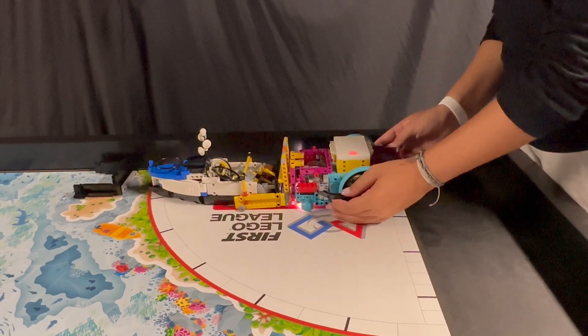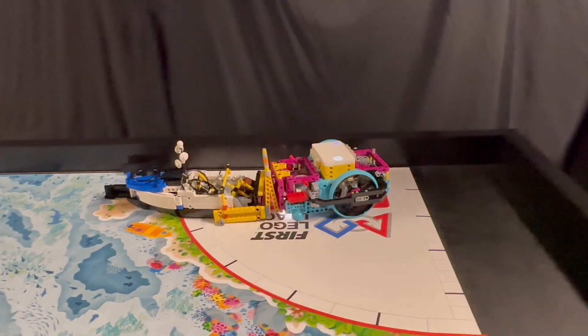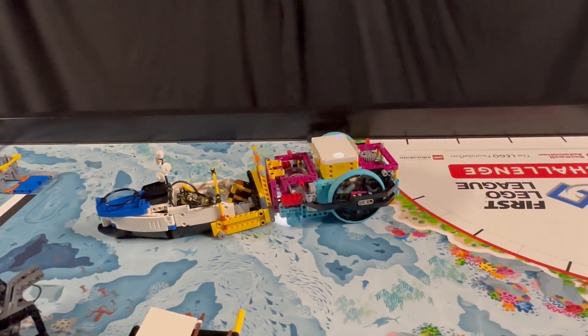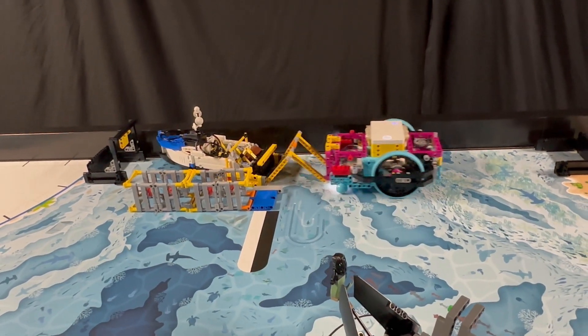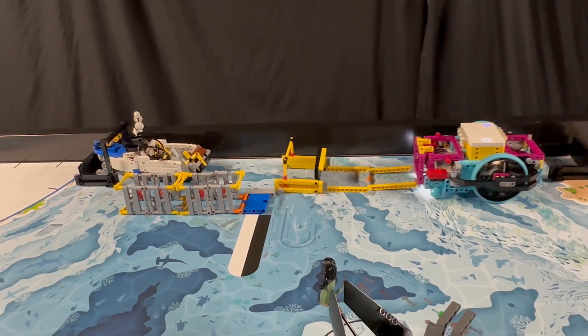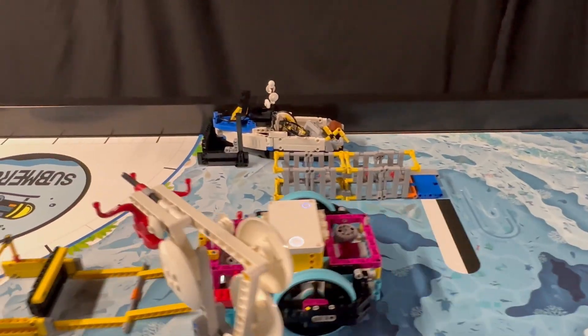It pushes the boat east past the left port and then guides it to the channel between the artificial habitat and the southern wall. Since the advanced driving base is too wide to fit between them and push the boat all the way to the right port, the robot drives backwards to extend the frame attachment, allowing it to push the boat further until the loop of the research vessel latches into the right port.